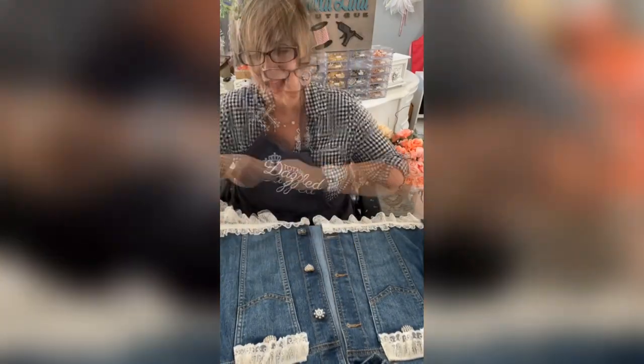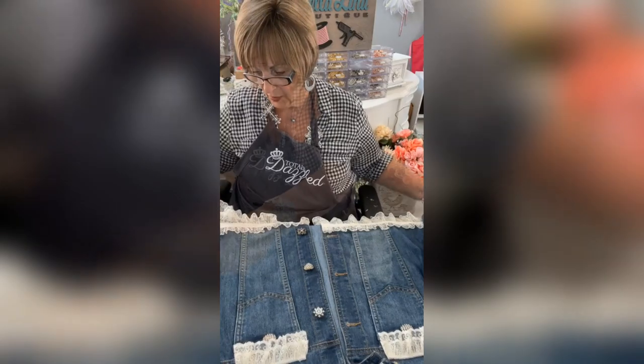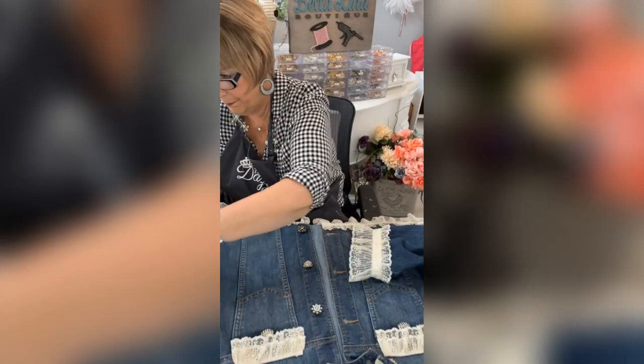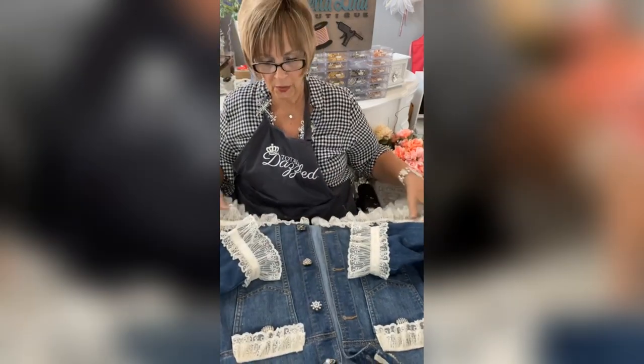My goodness, you guys, I love this — this turned out so pretty. Just like that, you can see how cute it is!